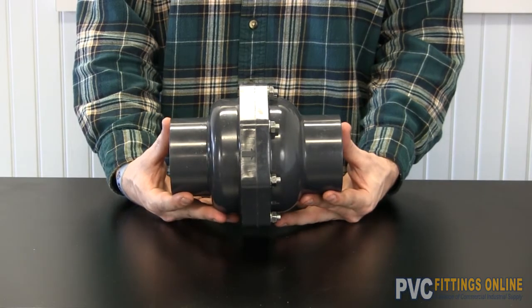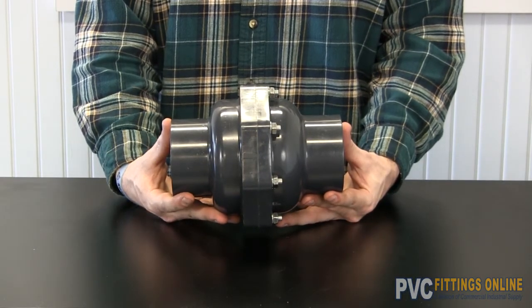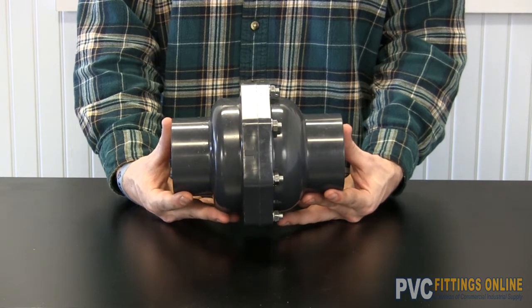Here is an industrial flap check. It comes in PVC or CPVC.